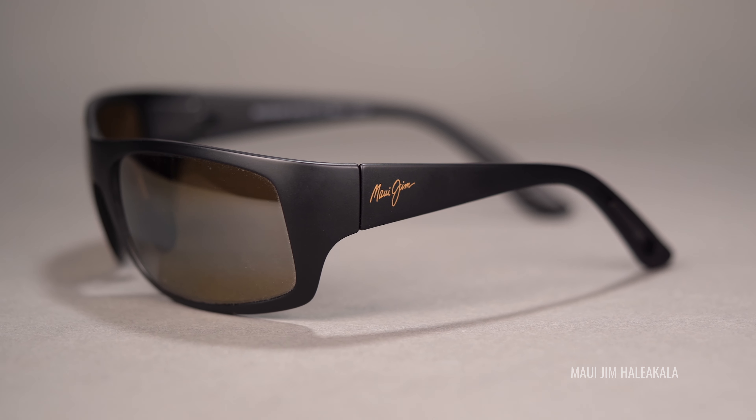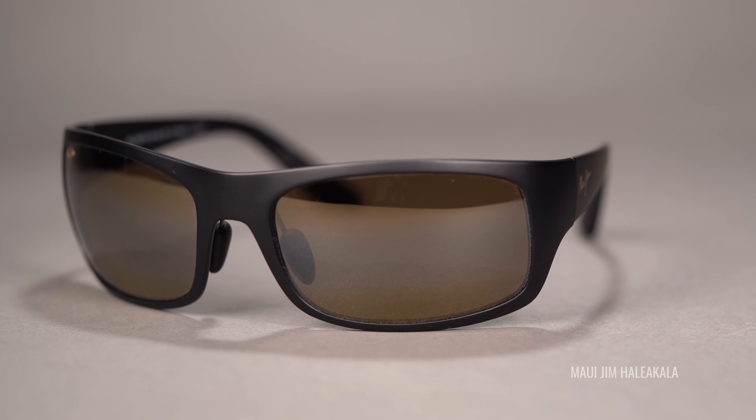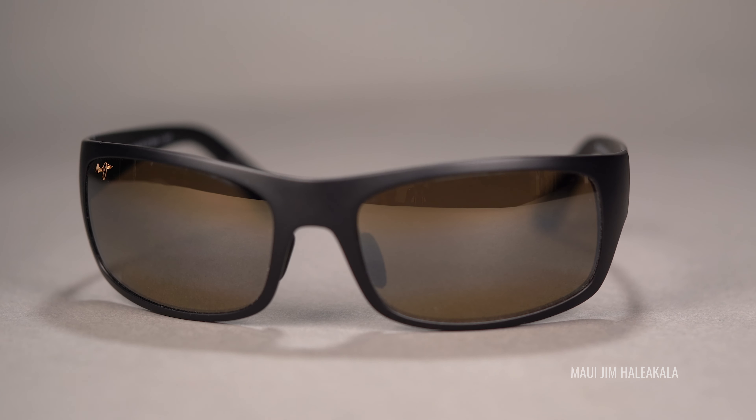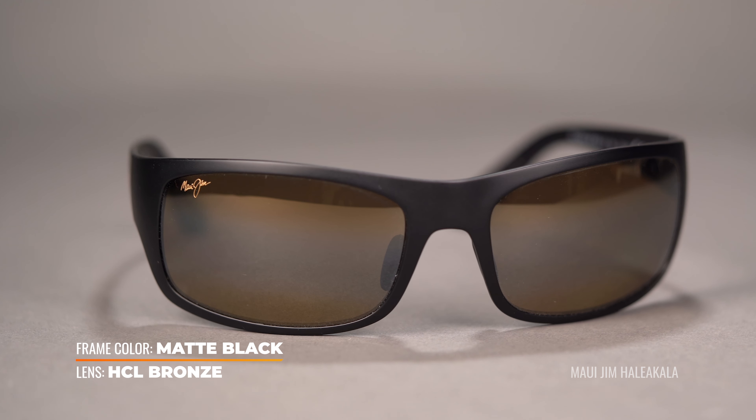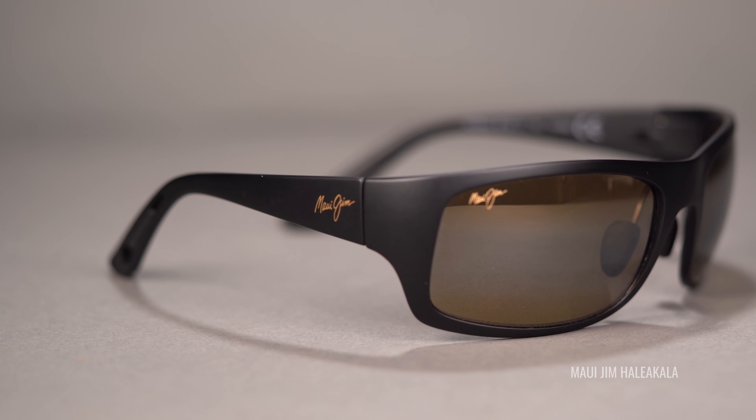And last but not least, we have the Maui Jim HCL Bronze — one of our absolute favorite lenses here at SportRx. Being modeled in the Haleakala, really solid frame. The HCL stands for high contrast lens, which is going to give you a warm wash of tint. It also has a unique bi-gradient mirror, which you won't really find anywhere else on the market. The idea behind the bi-gradient mirror is that you have a top and bottom mirror that kind of functions to squint for you — it helps to reduce light transmission coming in from the top and from the bottom. Gives you a clear, more unobstructed view right in the middle, in that little channel.